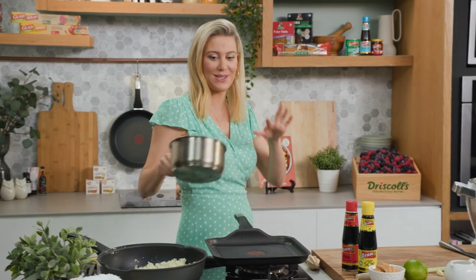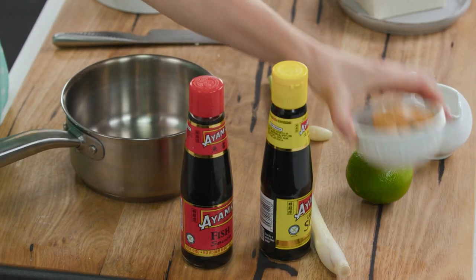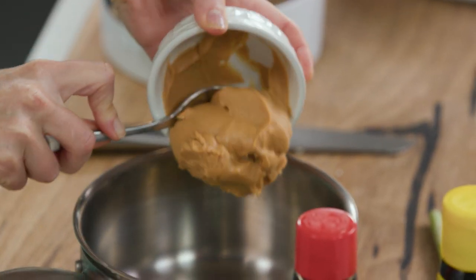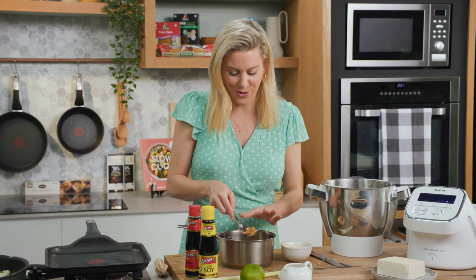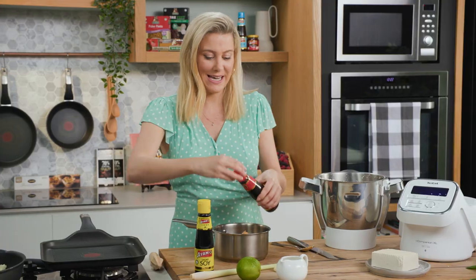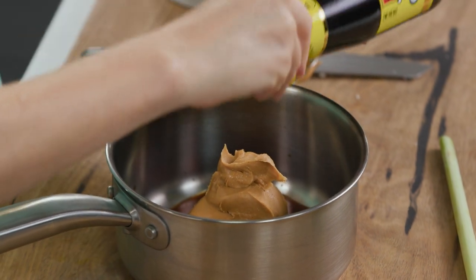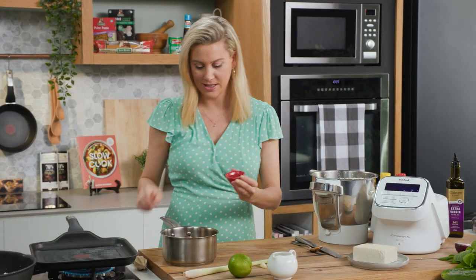While the rice takes a few more minutes, let's get on to a really quick satay sauce. Into a pot I'm going to add some peanut butter. You can do this the traditional way with fresh peanuts that have been toasted and blended, but peanut butter just works so well. You could use smooth or crunchy depending on your preference — I'm using smooth. Then I'll add a splash of fish sauce, some soy sauce for saltiness, and for some sweetness just a touch of honey.